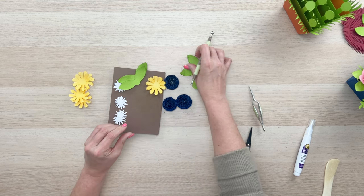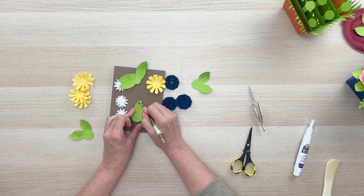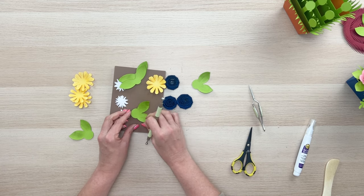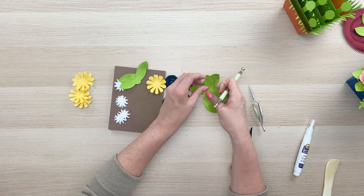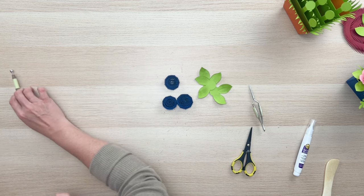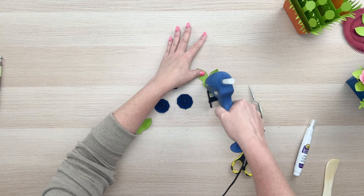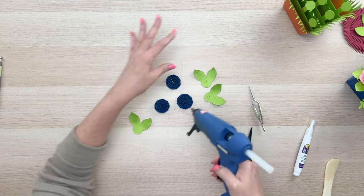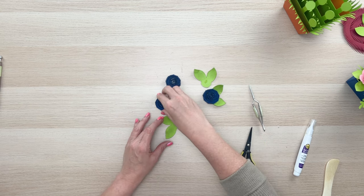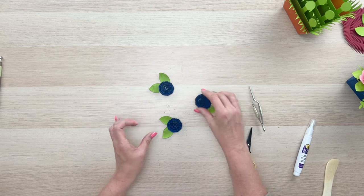If you don't have a stylus, look for something like a spoon that you could use to get a little dimension built into your petals. I'm going to use the stylus quite a bit on the white middles of the yellow flower. Then I'll take my glue gun and put a little glue in the middle of each of those leaf circles and glue down my flowers. We now have three darling blue flowers ready to go.